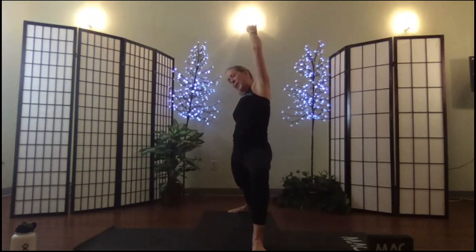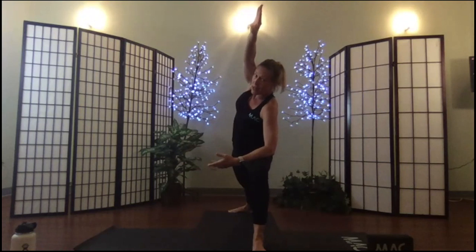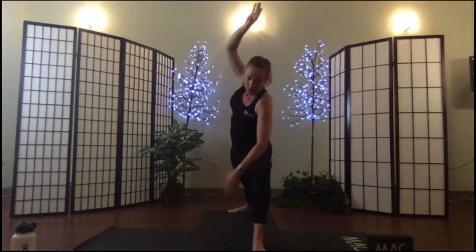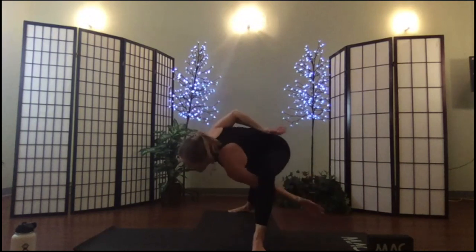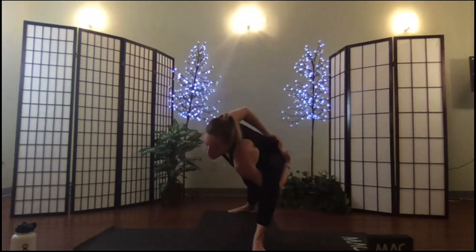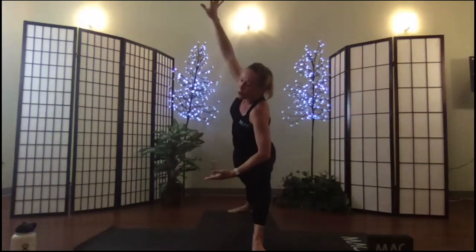Finding your edge, inhale, exhale, exhale, extend your warrior — support. This time you can take any option you want: reach down for your ankle, bind if you like, do whatever you want on this extended warrior. Just give your body what it needs.